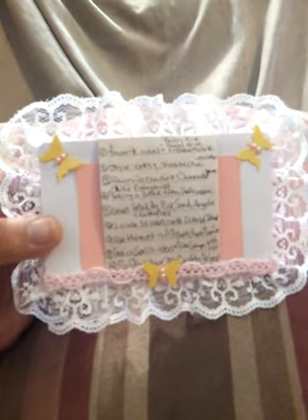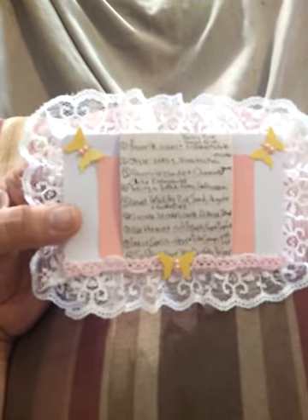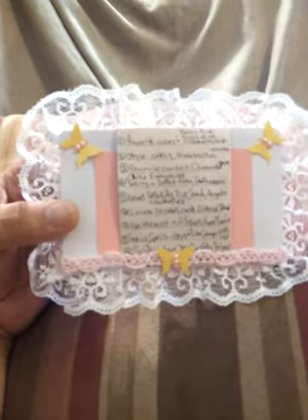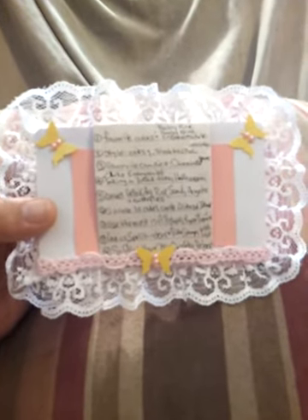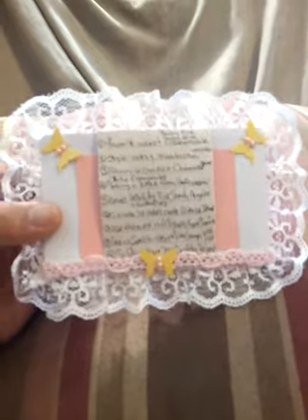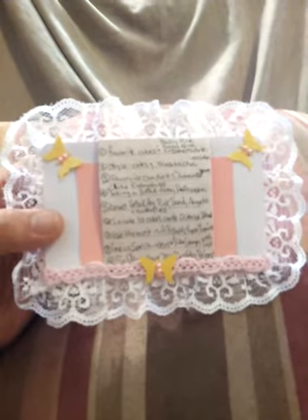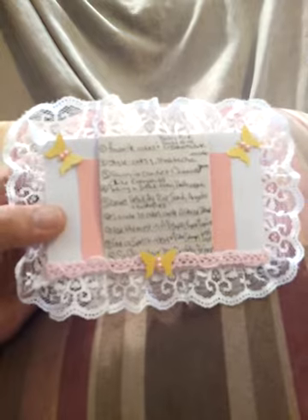I love making cards, altered items, and layouts. I crochet, though I'm not very good and haven't crocheted for a while. I love to do clay things too, and I like making flowers. The things I use most are ATG tape, paper, and my Copic markers. On my wishlist: Copic markers, Spellbinders, and Tilda stamps.